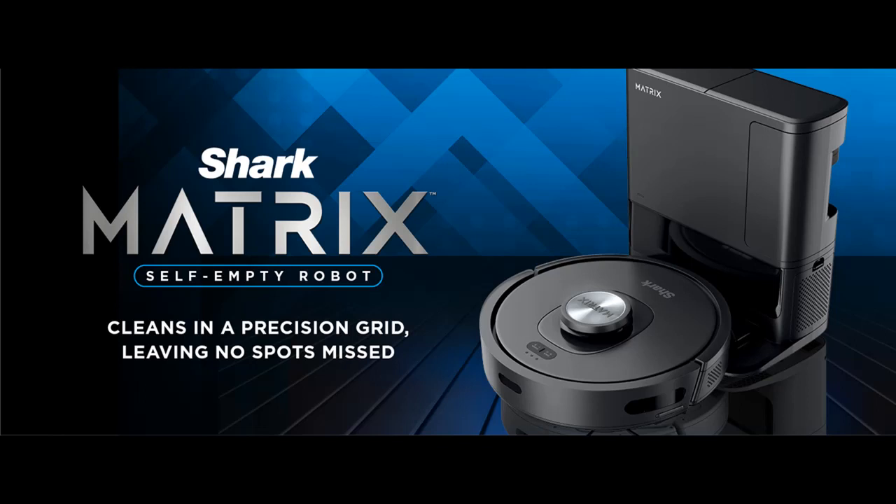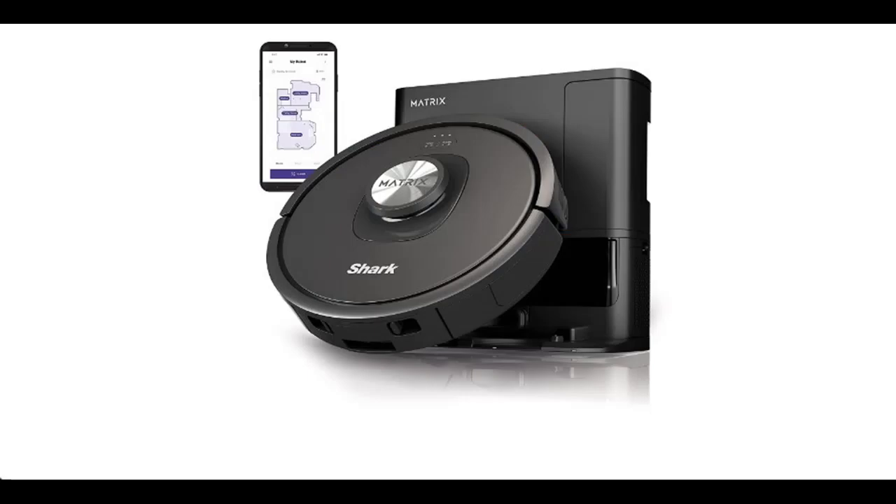Find and read reviews that people are talking about the Shark RV2310AE Matrix Self-Emptying Robot Vacuum with Bagless. Get early reviews on products that have few or no reviews, helping shoppers make smarter buying decisions.